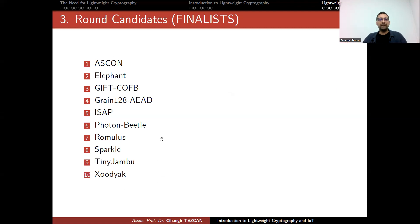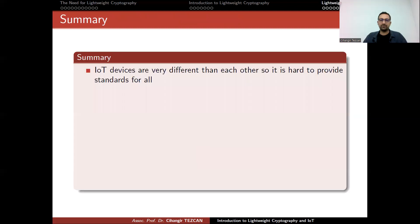These are the finalist algorithms. My favorite is Ascon — it already won another competition, the CAESAR competition. It is one of the important finalists, but there are other very good designs as well. It's hard to predict which one will be the winner; they may announce it this year or next.